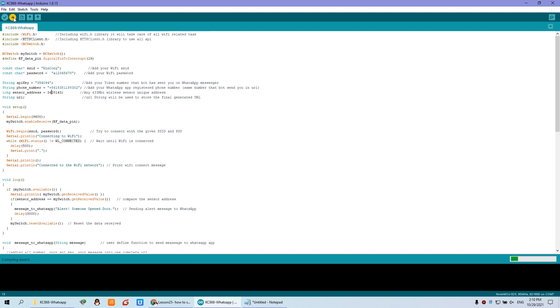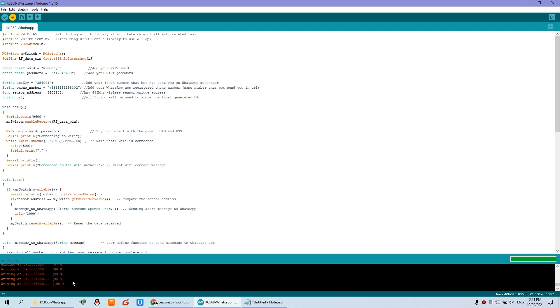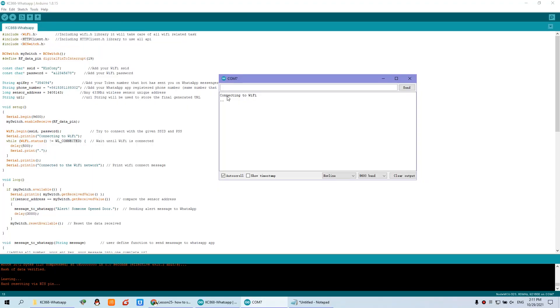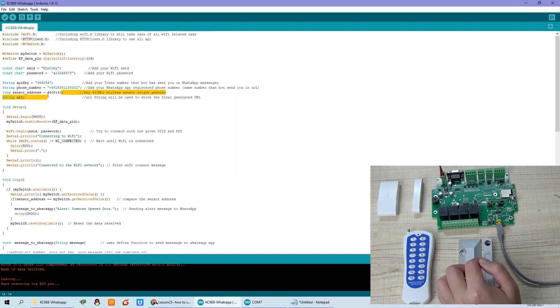You can download the code to the board. Press the reset button and you can see this module has connected to WiFi — connected to WiFi successfully.